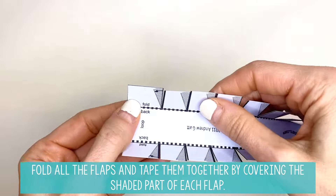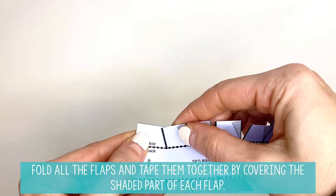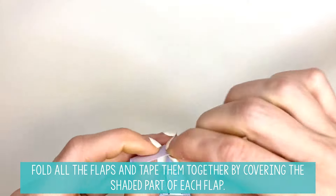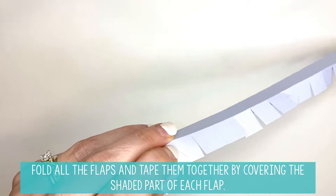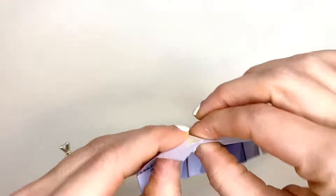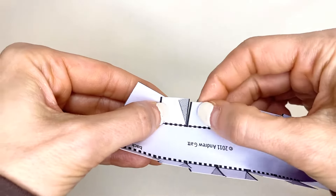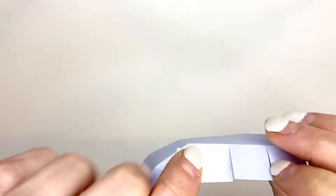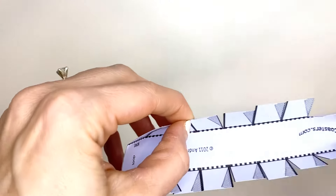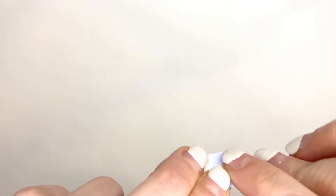You're going to pick one side, and right here where you see that shaded part, you're going to be pushing the next flap right next to it over that shaded part, then flip it over on the back. You're going to need some really small pieces of tape to tape those together. Do the same thing on the next one — take this flap, cover up the shaded part, flip it, and tape it on the back. Keep doing that until you get the whole side done.